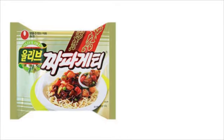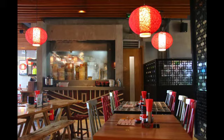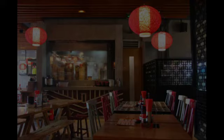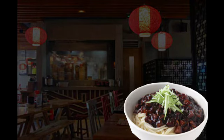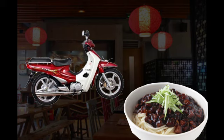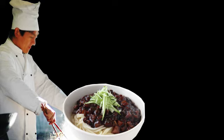A company called Nongshim launched jjapagheti in 1984 and this is the first jjapagheti package. Chinese restaurants are quite popular in Korea, and the most popular menu is jjajangmyeon. The price is relatively cheap but delicious, so people eat it often and enjoy it at home because the delivery service is good. Since it is a food very familiar to people, Nongshim launched the instant version, jjapagheti.